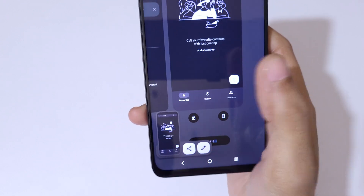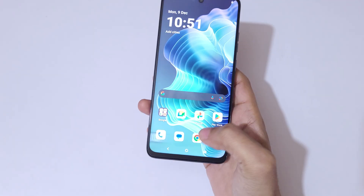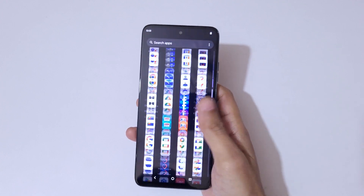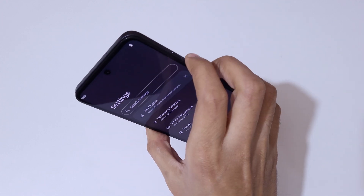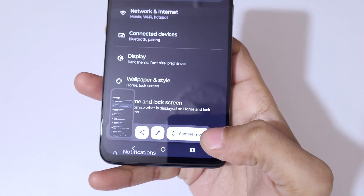If you want to take a long screenshot, I'll show you how. Simply press the volume down and power button together, and then you'll see a 'Capture More' option appear. Tap on 'Capture More'.